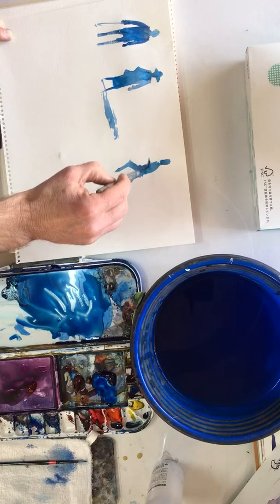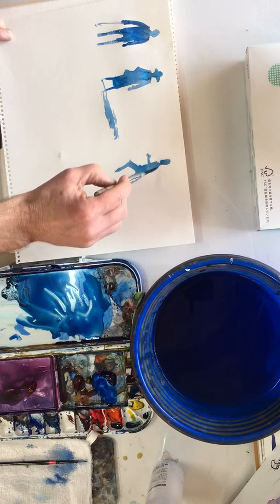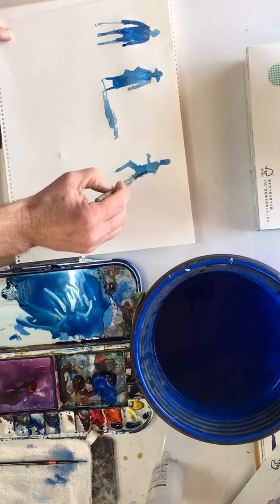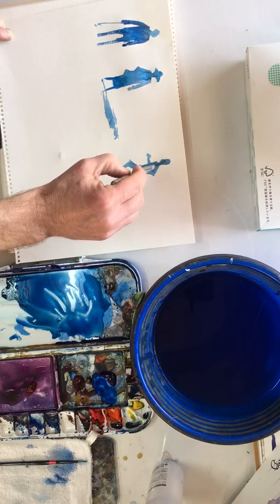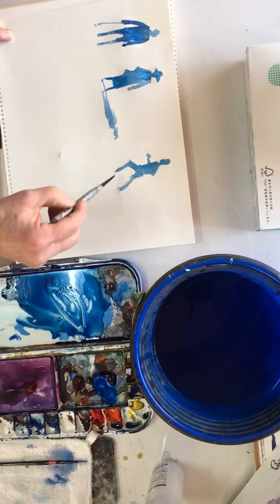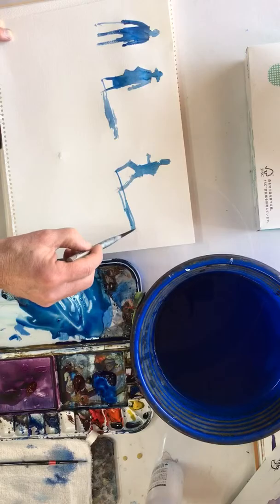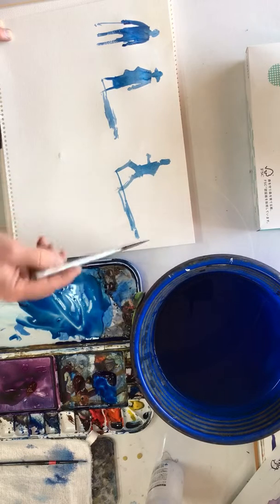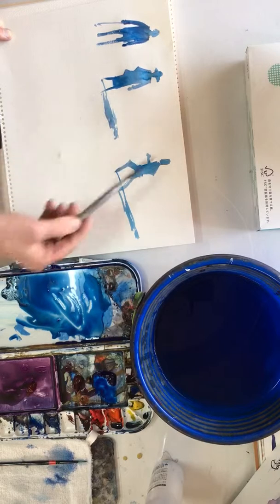He's got one arm up like that, and maybe the other one coming down like that. It's just a kind of doodling — it's a great way of drawing actually, it's really fun to draw with a brush. And there's a shadow. So have a go and see how you get on.